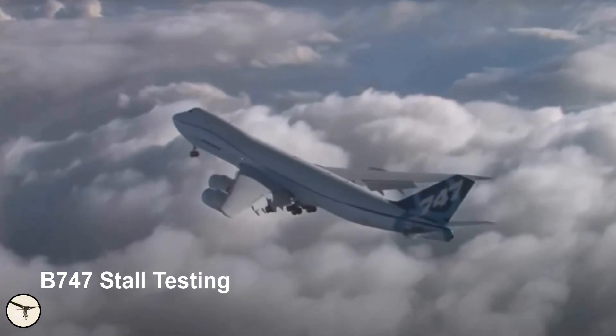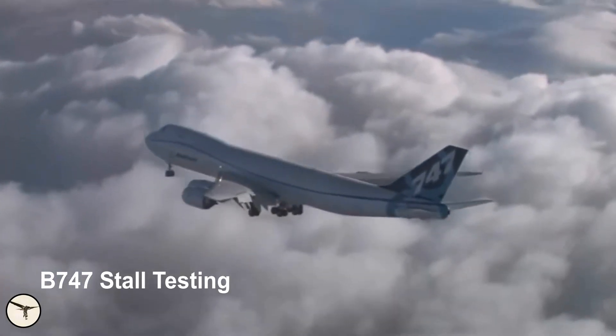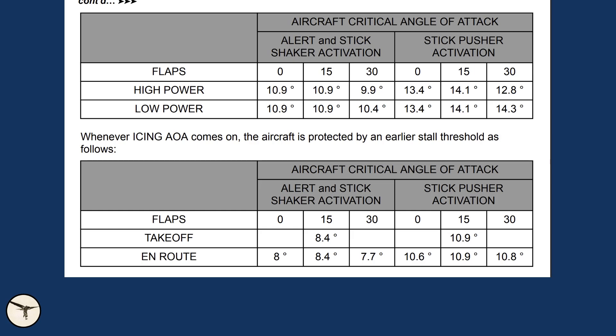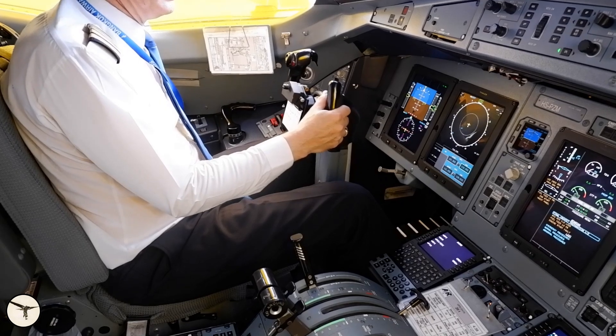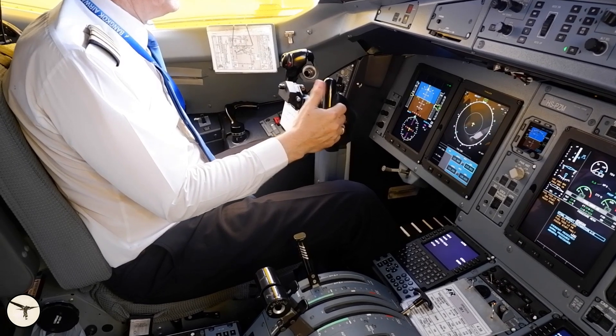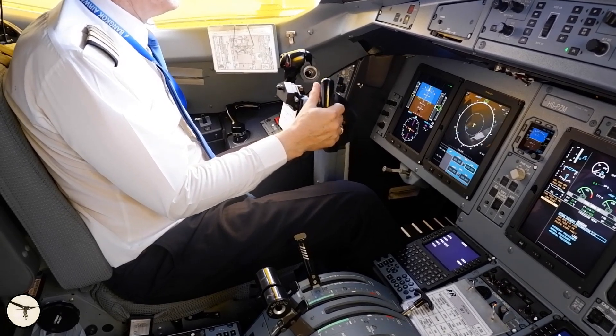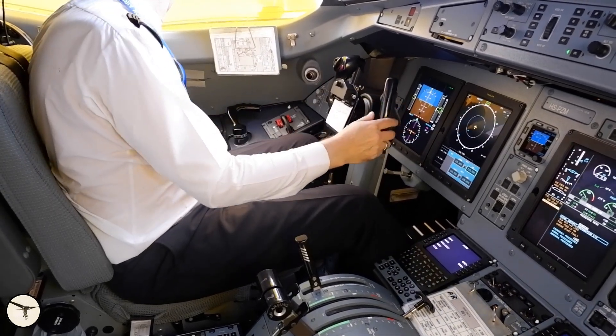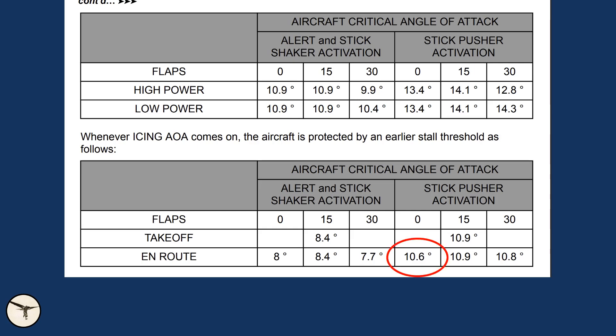To protect you from entering a stall, there is a stall warning system with two levels. When anti-icing is on — which was engaged for most of the flight — the stick shaker will activate at 8 degrees angle of attack. The entire control column will shake and you get an audible warning. If you continue to increase angle of attack, a pusher will push the control column forward with high force; that happens at 10.6 degrees angle of attack.